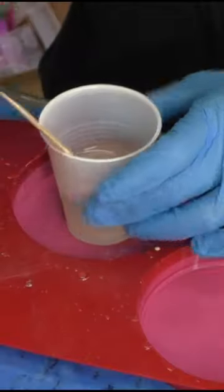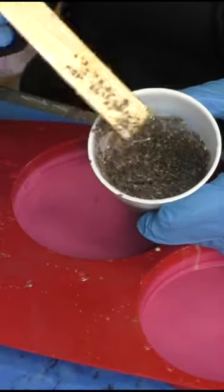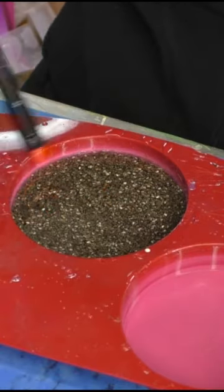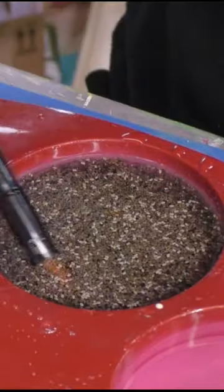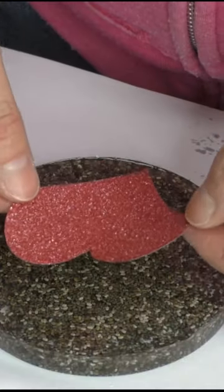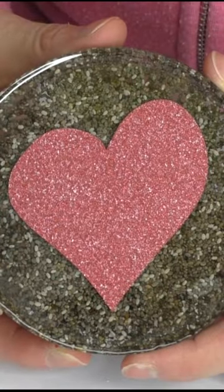This one's a little more unusual. I had some resin and added some chia seeds. Mixed it up good, and then I poured it into the coaster mold. I popped the bubbles with a lighter, and then I added another layer just to make sure it was nice and smooth. Then I cut out a heart with permanent vinyl, stuck it right onto the coaster, and there it is, all done.